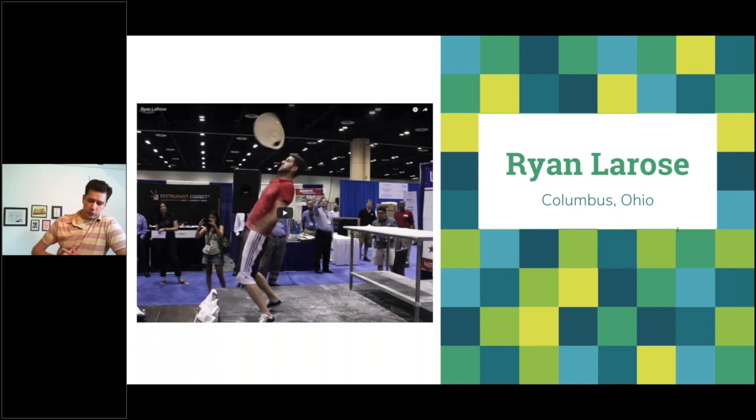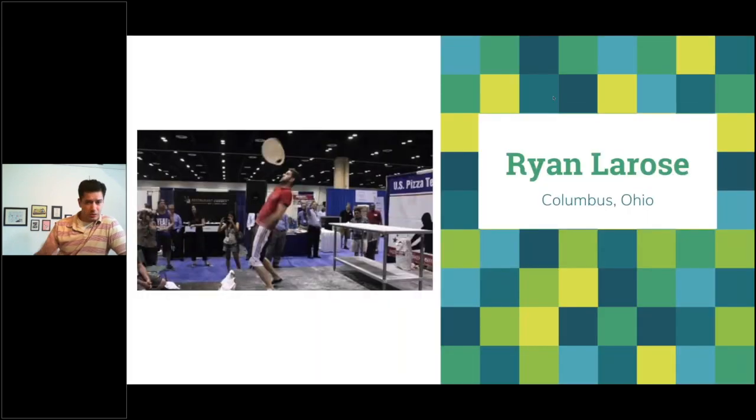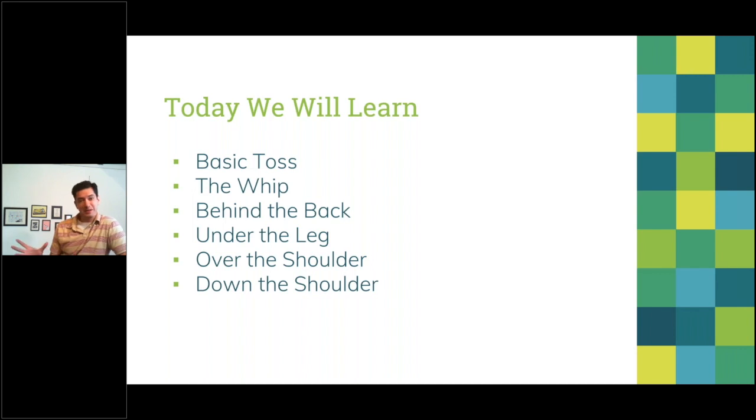There are a lot of different pizza spinning tricks and we'll go over some today. The list varies greatly — starting with the basic toss, but there are people doing two, three, four, even five pizza doughs simultaneously. You'll see people kick a dough off their foot, breakdance while throwing pizza dough, do handstands while throwing — it's madness. But we'll cover tricks you can use in your pizzeria and even make a pizza with afterwards.